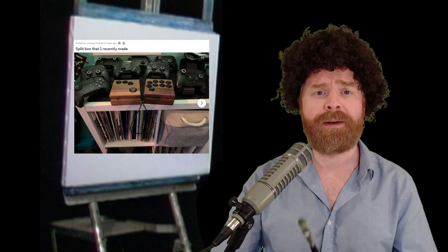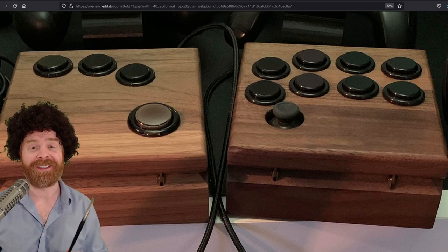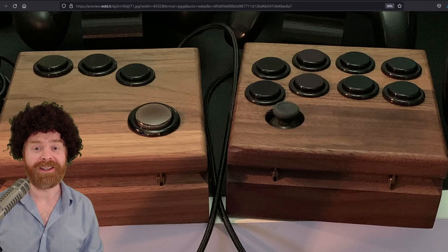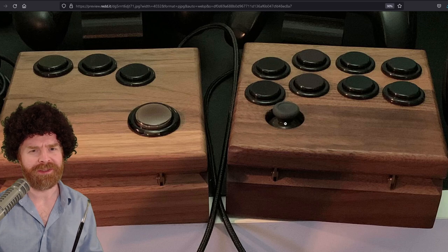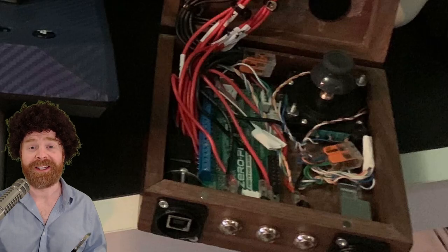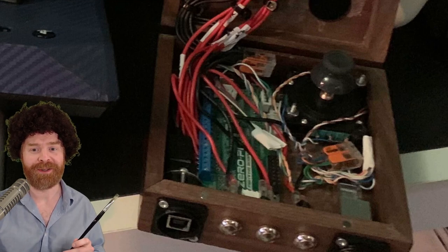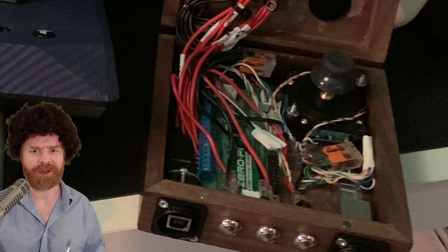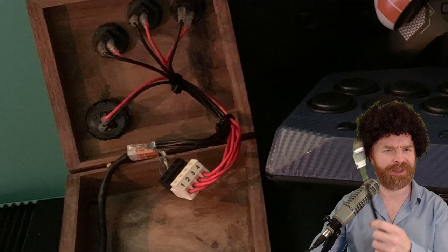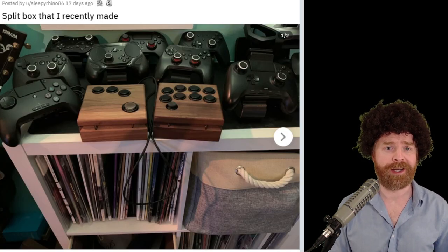Now we get into the top five fight sticks of the month. In fifth place, we have this really neat split box. It has two different pieces — on the left-hand side are your movements, and on the right-hand side are your actions. There's also a joystick, which is very interesting. Looking at the internals, on the right-hand side is the Zero Pi board, and you can see a better look at that joystick. It's very impressive that they were able to fit everything in this small compartment. Overall, it's got great design, great craftsmanship, and a great end result.